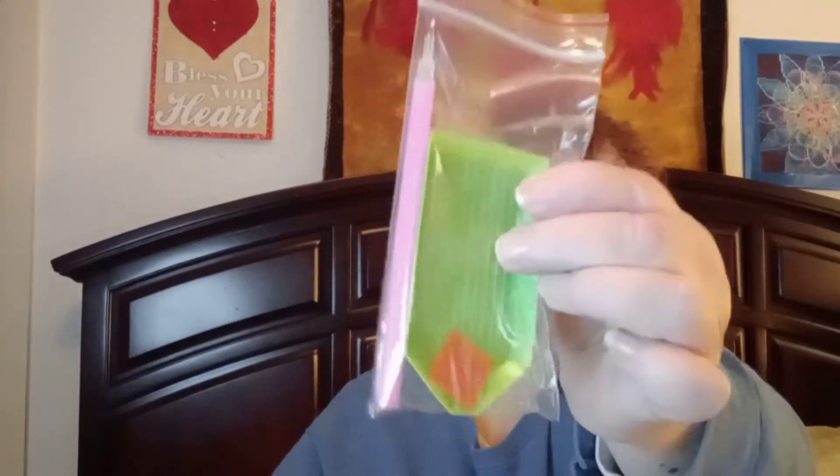I was so excited when they contacted me — this is the second company that's contacted me. I already opened one up. You get your tray, a little wax, and your tool. Here are some of the colors, and here is the picture.